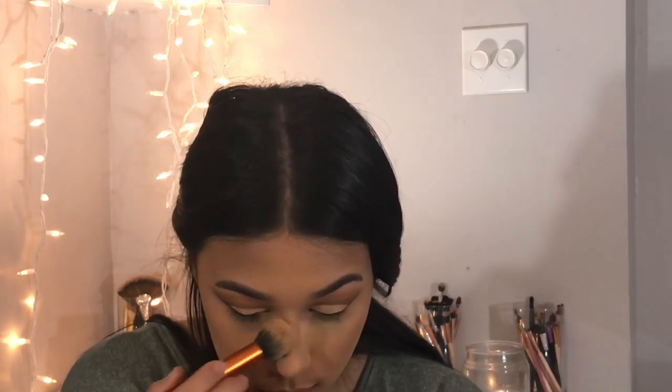Now I'm gonna take my Wet n Wild Mega Liner and do my eyeliner off camera. Then I'll come back, wipe off the bake, take that eye pencil to tight line, and quickly run through my lashes with mascara.